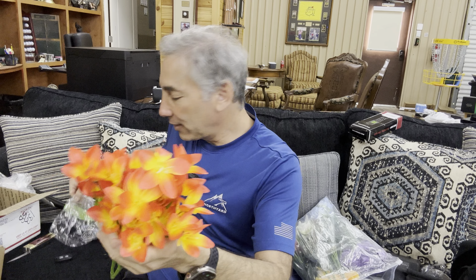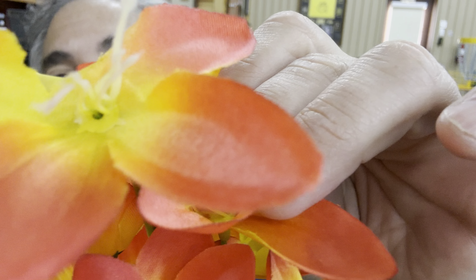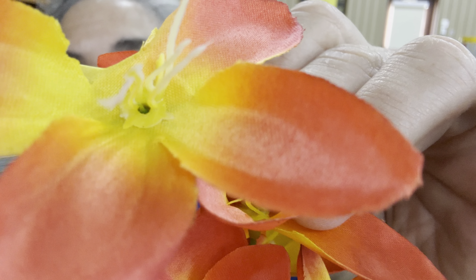Hey everybody, it's Neil. What's better than real flowers? Well, maybe artificial ones — and that's what these are. We have some artificial flowers, 12 fake lilies in mixed colors. Let's see how real they look and what we can do with these.